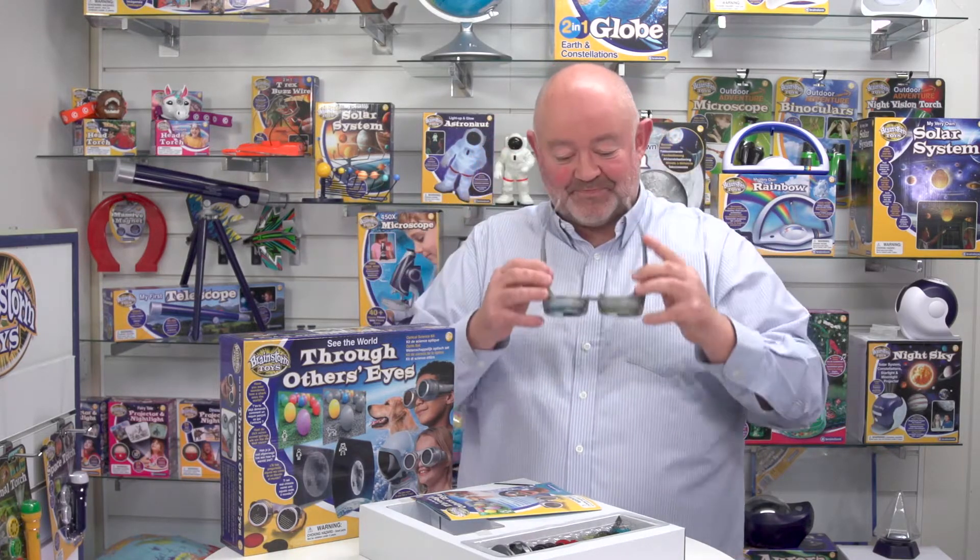And they look quite funky, don't they? So that is 'See the World Through Others Eyes' from Brainstorm Toys.